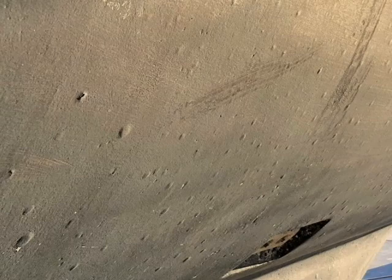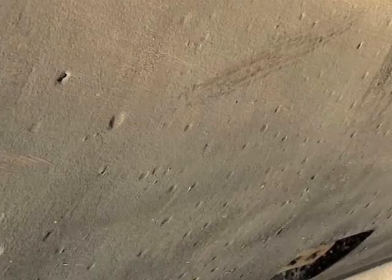When I bought my Lagoon catamaran, one of the major factors influencing the purchase was the fact that they don't get osmosis. They have a vinyl ester resin used in the hull that is supposed to stop it happening. This isn't the case, as you'll see.